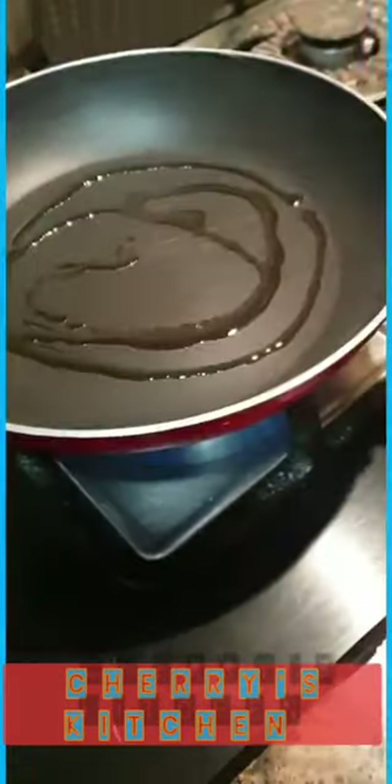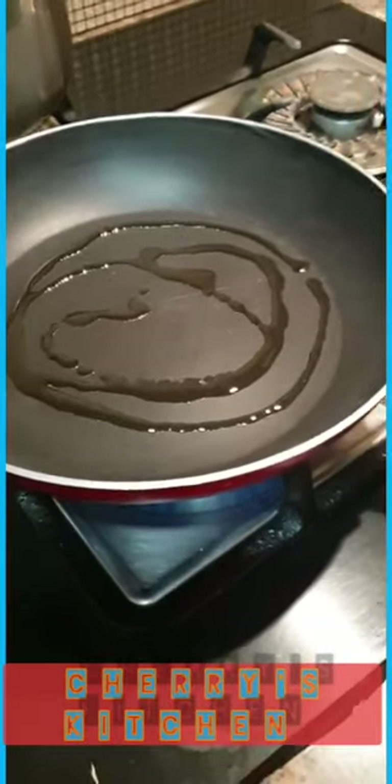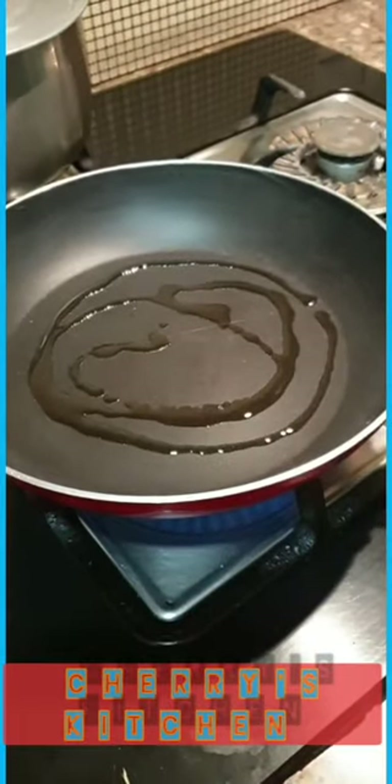I'm going to put a little bit of oil in the pan so that I can cook my cheese rolls in it. Just rub all the oil over the pan.